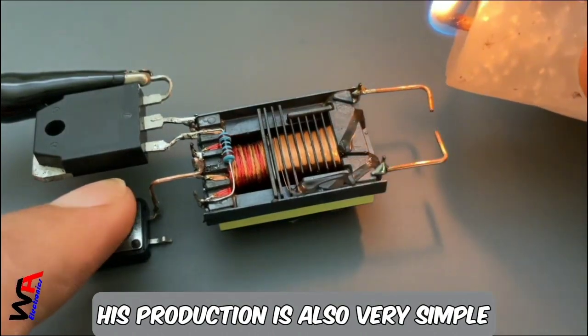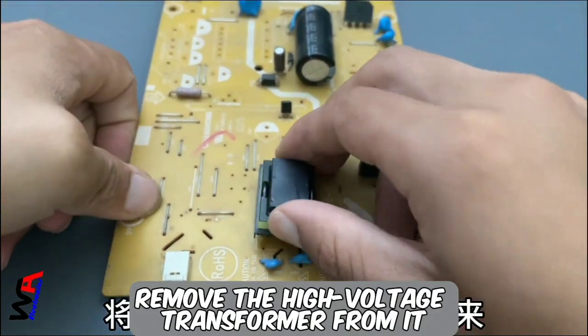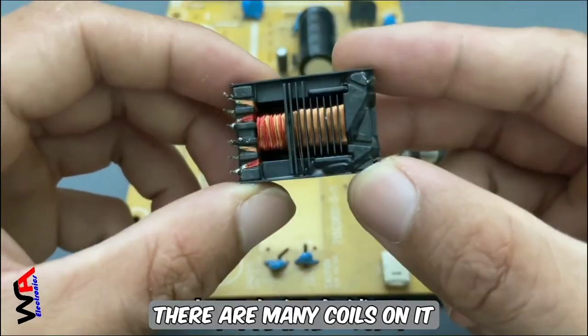Its production is also very simple. Find a scrapped LCD power panel and remove the high voltage transformer from it. There are many coils on it.